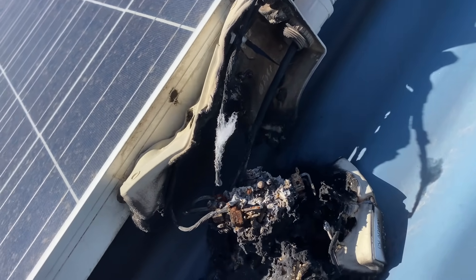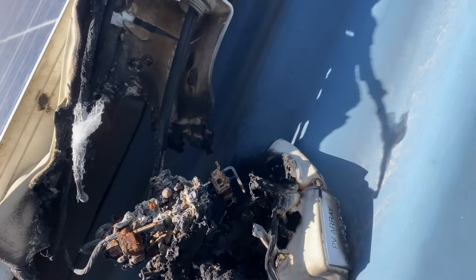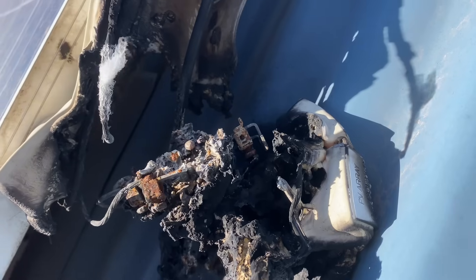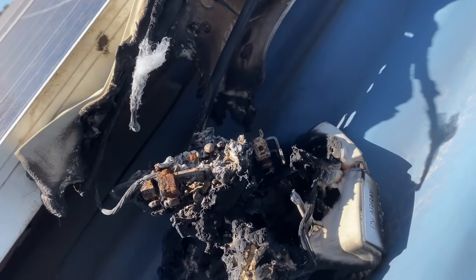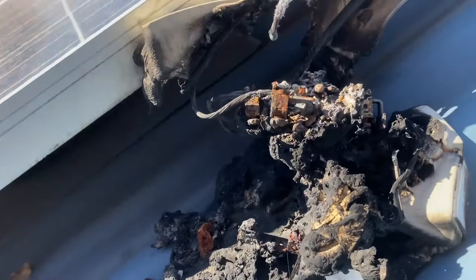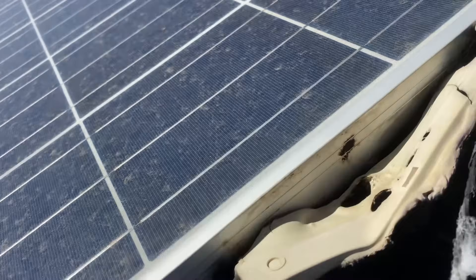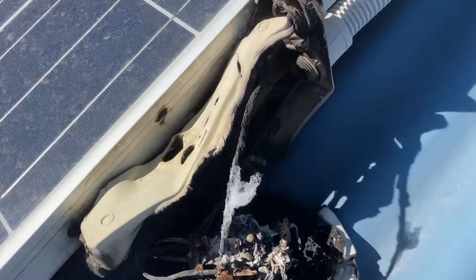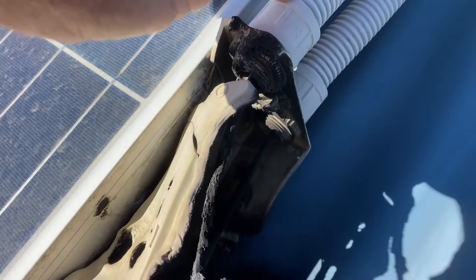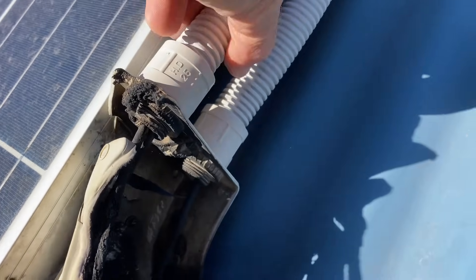Regular viewers would know we don't actually need rooftop isolators anymore, and we don't use them for this very reason. These started quite a few fires, and the problem was not actually having an isolator on the roof but the way they were installed — they were getting water in them. So you've got a water entry point here from the conduits not being glued, probably.